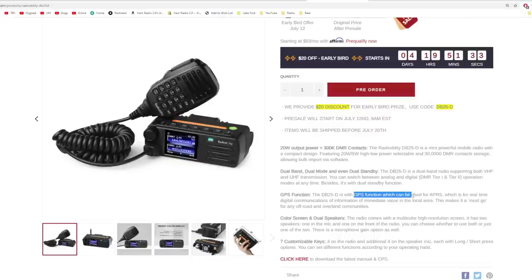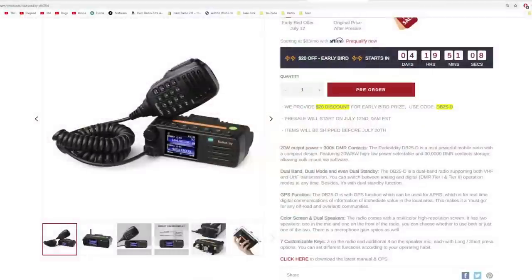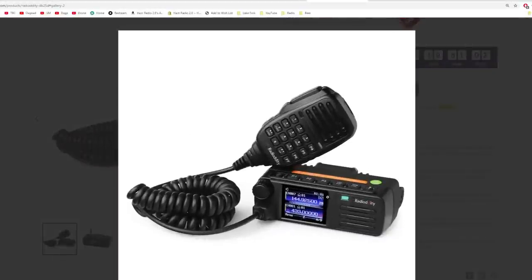It has GPS, which can be used as APRS, which is for real-time digital communications of information in the immediate local area. This is a must-have for any off-road or overland community. I asked Radiodity if it had true APRS transmit and receive capabilities, and they told me that it did. We're going to find that out here in a minute. A couple of other features: color screen, dual speakers, and seven customizable keys. This is obviously what it looks like right there.